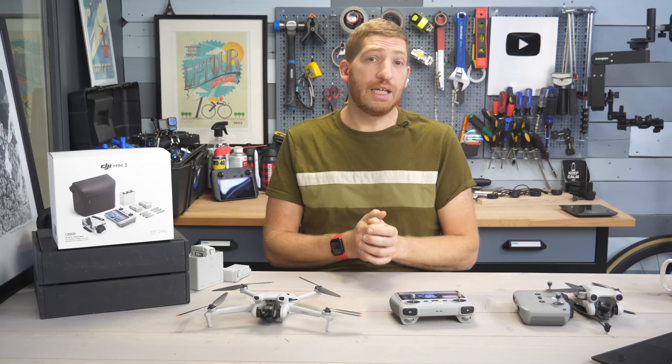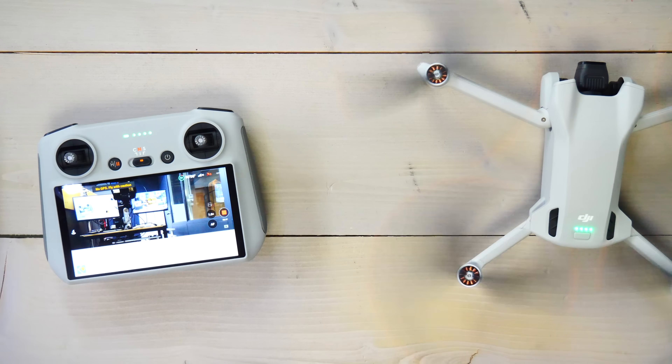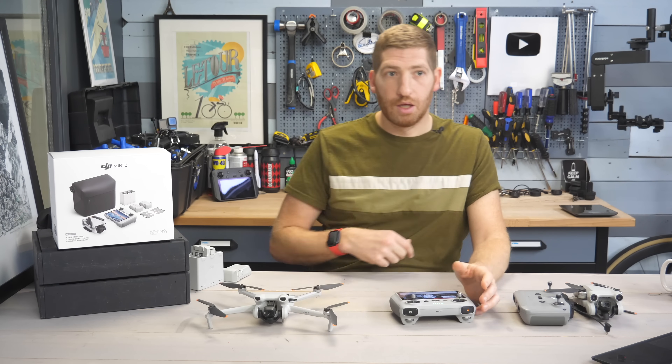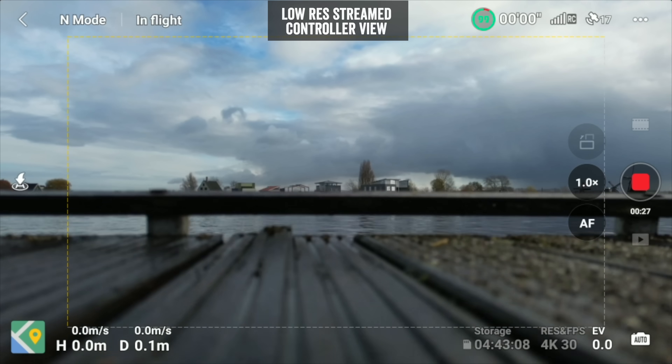Taking off is pretty easy. You can press the button on the side to take off, or bring the sticks inward and that'll start the props. With it up in the air, you're going to start flying around.